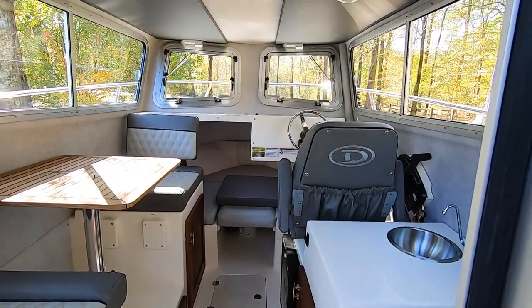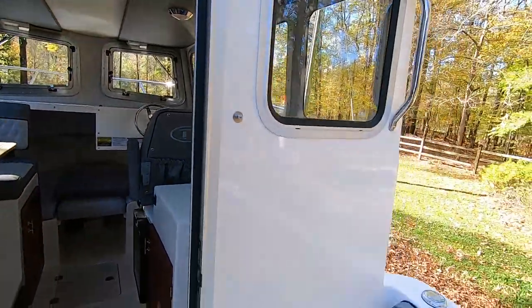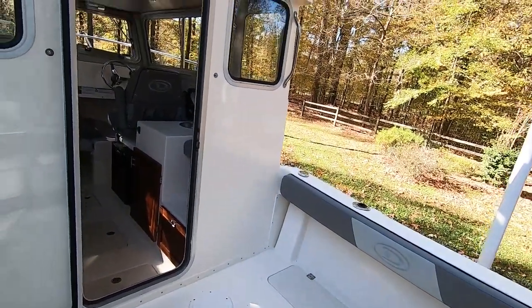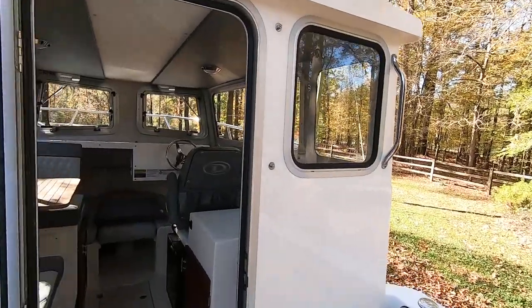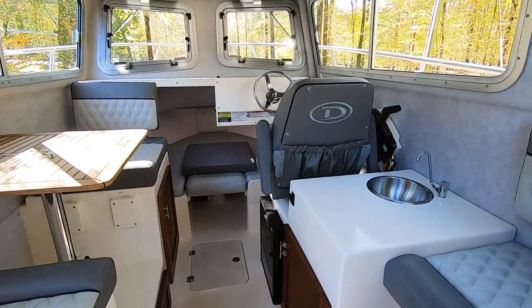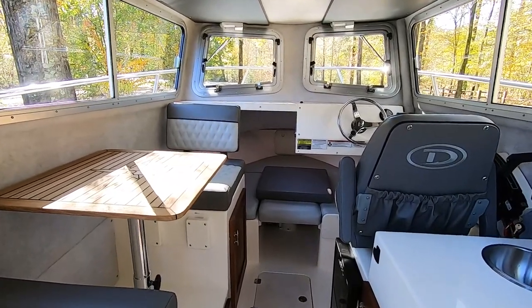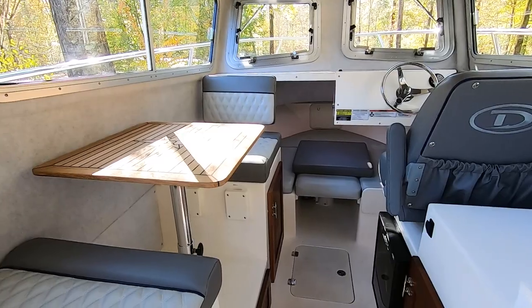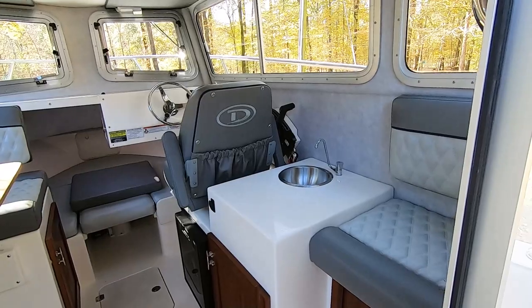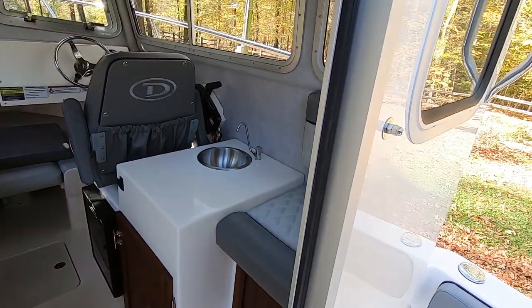I wanted the bigger space — I wanted a weekend boat for camping and things like that. The deck is still big enough for everyone to come out; I can still cook and everything. I just wanted to give you guys a little more rundown of the inside and the cabinets. If anybody wants me to measure anything or wants more information, just let me know and I can always get you more. Anyway, that's it — thanks for tuning in.